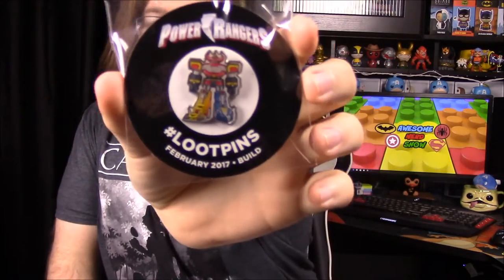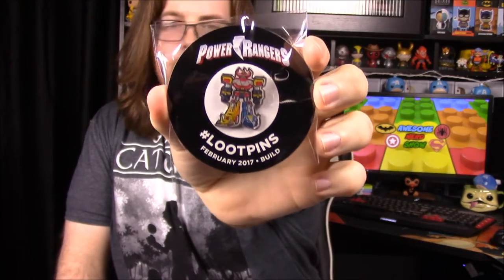Looks like we have a 'Secret of the Order' keys - some Loot Crate related thing. It says it unlocks a mystery and you go to lootcrate.com/keys. Not exactly sure what it's for but it looks cool and mysterious. Then we have our pin for the month, which is hands-down the best pin ever - it's the Megazord again in pin form and it is so freaking cool.